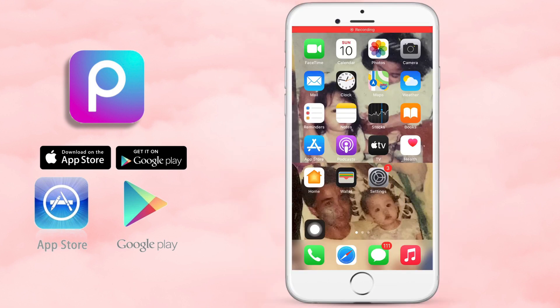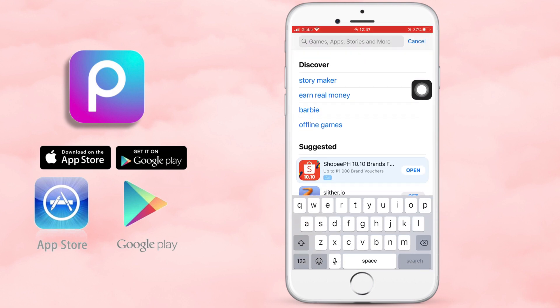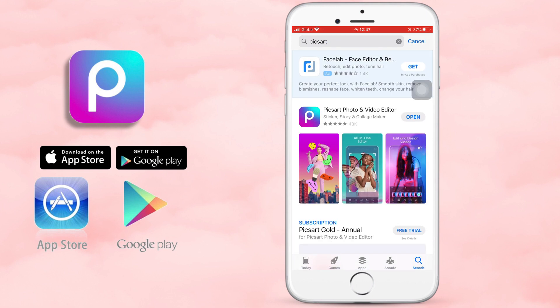Currently, I am using PicsArt. You can download it on the App Store if you're using iOS and Google Play if you're using Android. This time I'm using Apple, so sa App Store tayo.